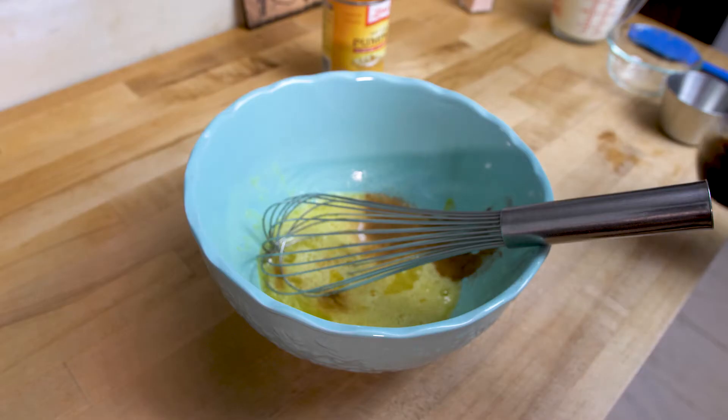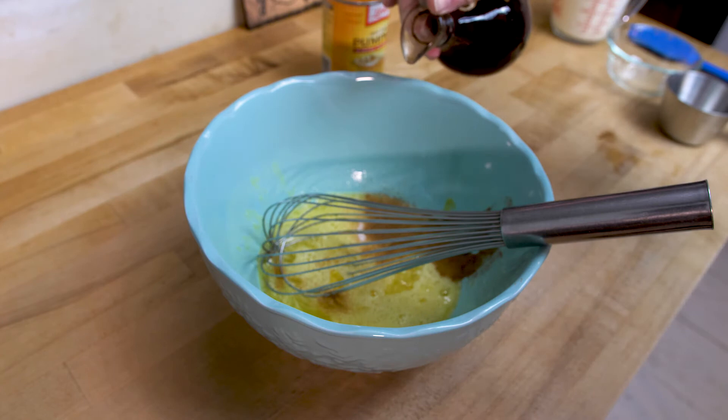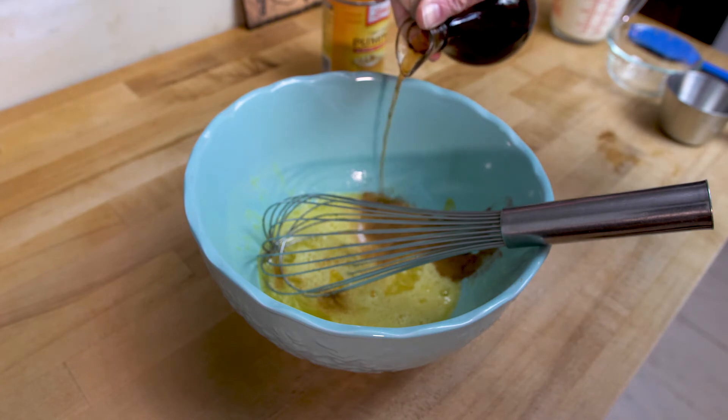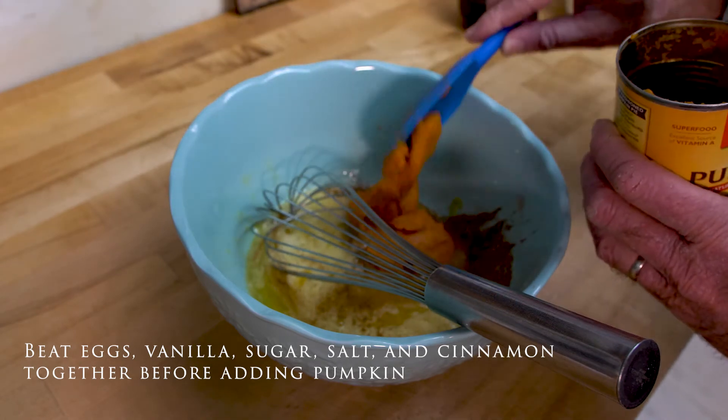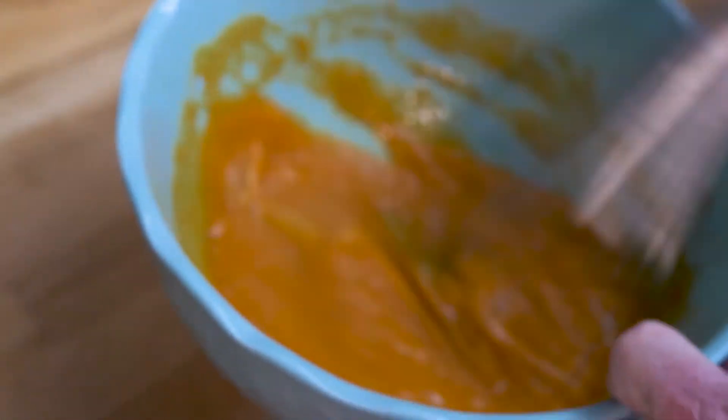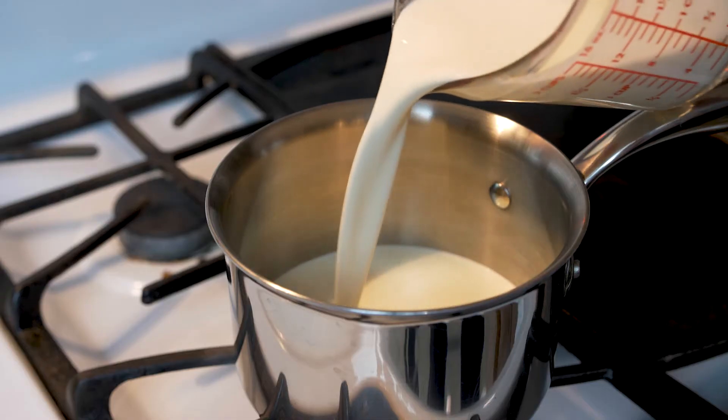I'd prefer to use the real vanilla bean but not having any, I opted for the liquid stuff — so maybe someday I'll try the bean but for now I don't have it. First I'm making the custard by beating the egg, salt, and sugar together for about two minutes. Also add in the liquid vanilla if you want at this time.